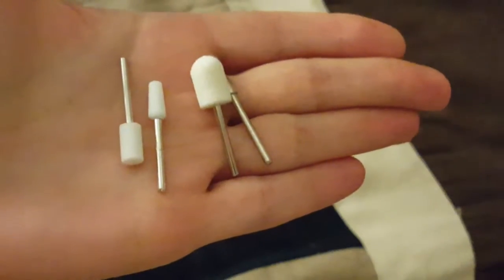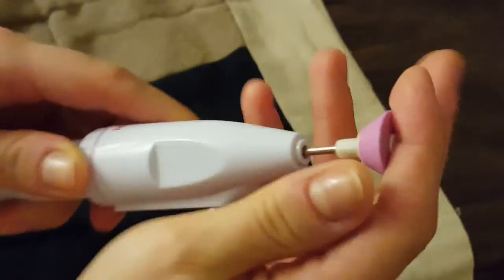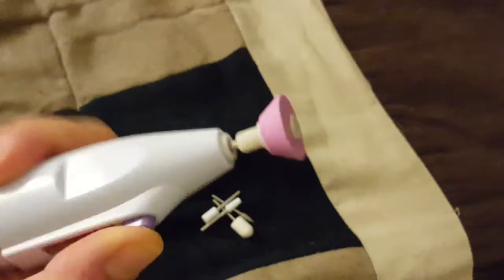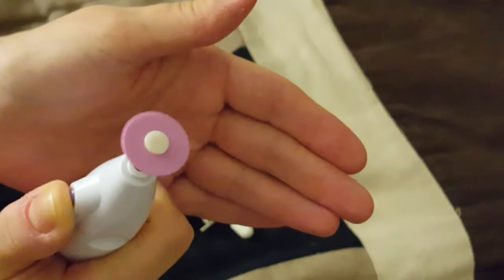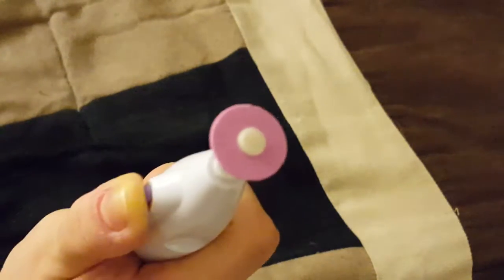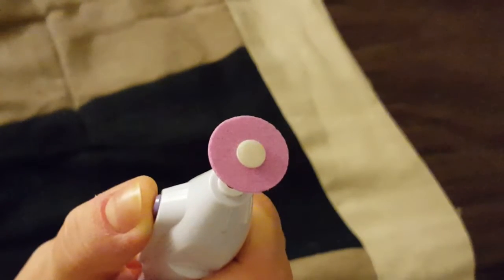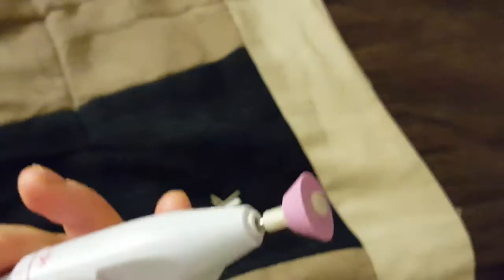And then there are files like this, and two smaller files like this. To use it, you basically just push it in and press the button — just like that. You can see it spinning. When it spins, it doesn't really stay in one circumference, so that might create a little bit of a lack of precision.